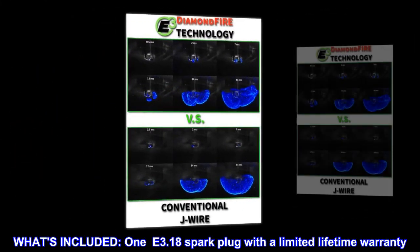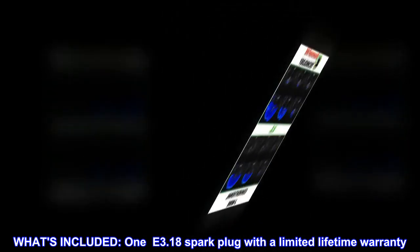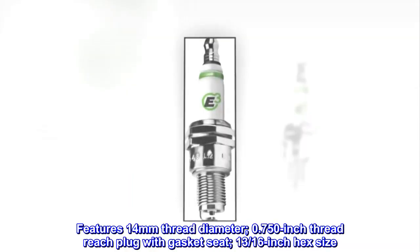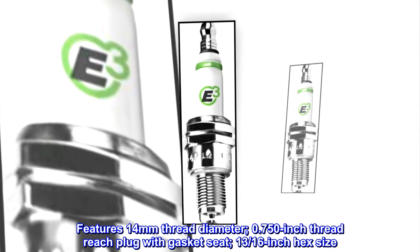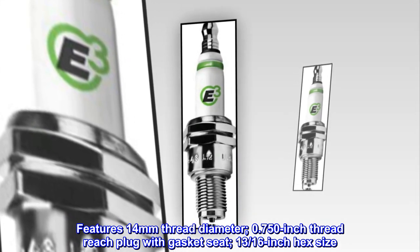What's included: one E3.18 spark plug with a limited lifetime warranty. Features 14mm thread diameter, 0.750-inch thread reach plug with gasket seat, 13/16-inch hex size.